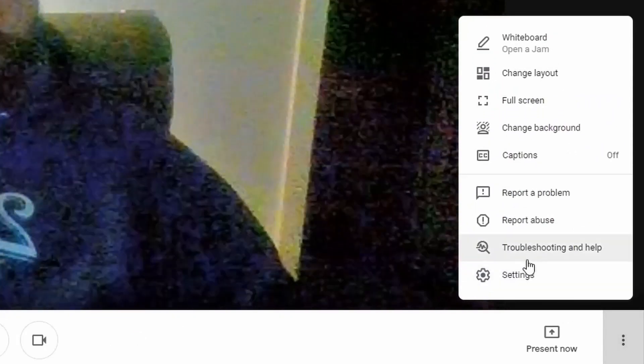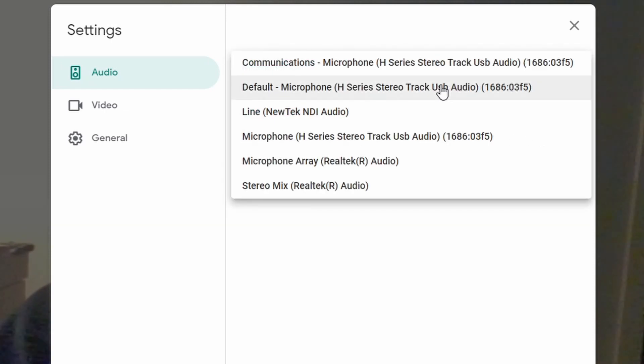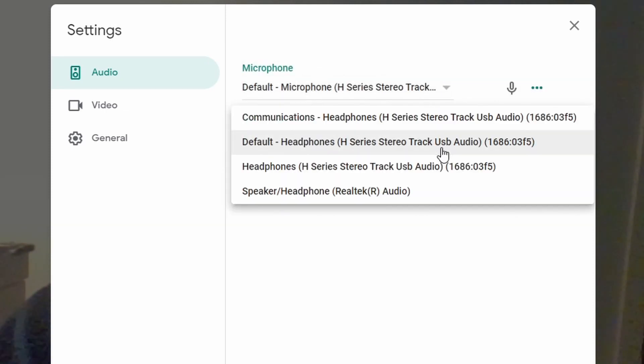Again, bottom right corner, three dots, Settings, and change your audio properties. Then you have the analog gain control on the Zoom H1N and you just use it as a microphone as you would normally use the device.